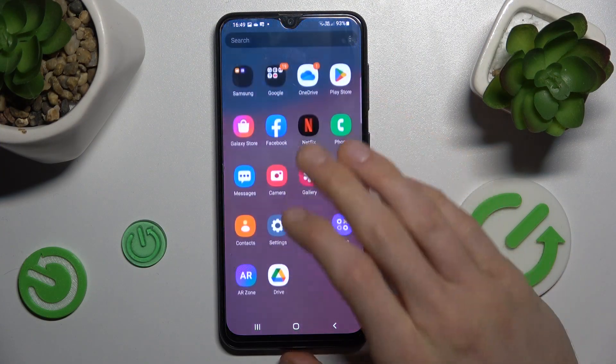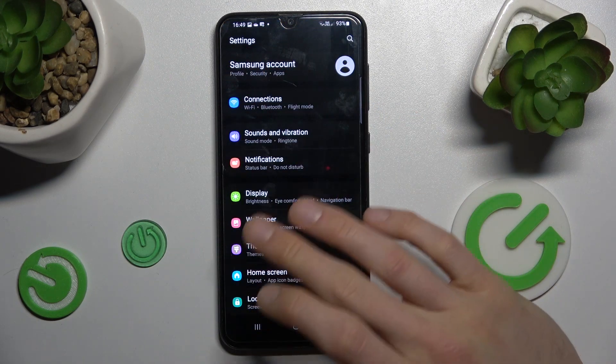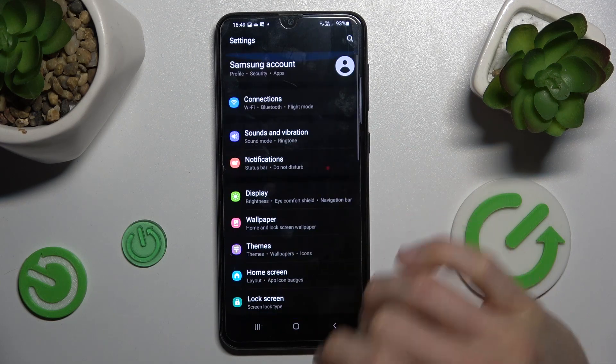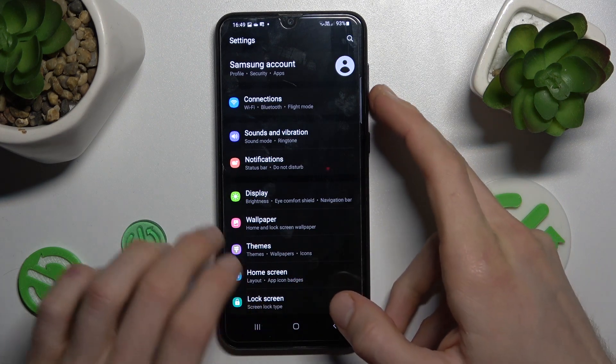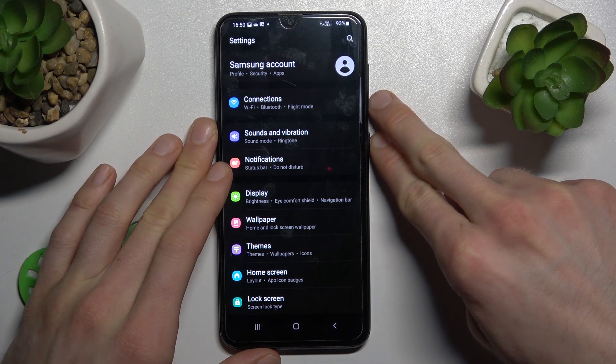To do that, in the first step we must open an application with supported content — something that has more information than fits on one screen, where you can scroll. While we are on it, we press volume down and power key together at the same time, just as to make a normal screenshot.